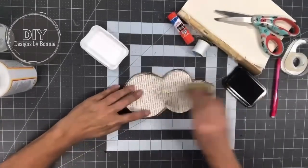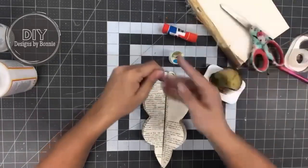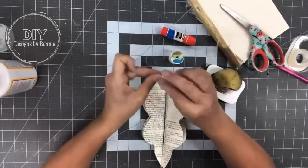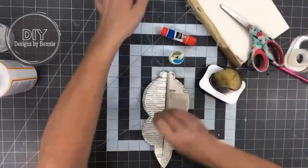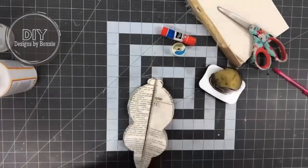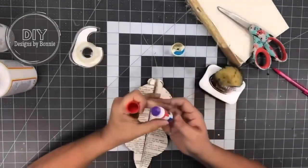I would definitely suggest using gloves. I'm so bad about that — I'll put them on at the start of the project and then my hands get hot and I take them off. Anyway, here's my thread. I'm just going to double it over and lay it right down in the middle. I'm going to use a little bit of scotch tape to hold it as well, so it holds right in place, and then I will glue those two pieces together to make that accordion.